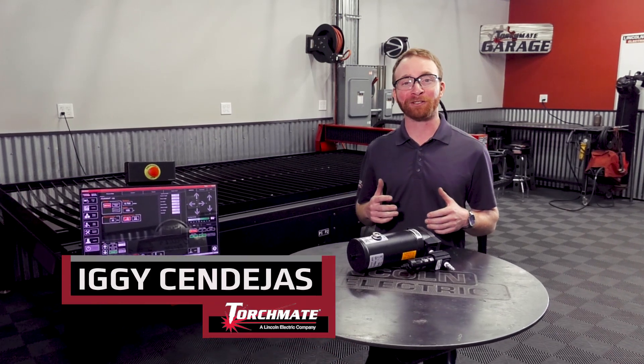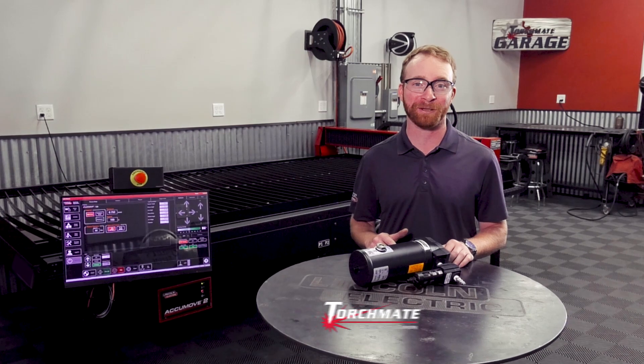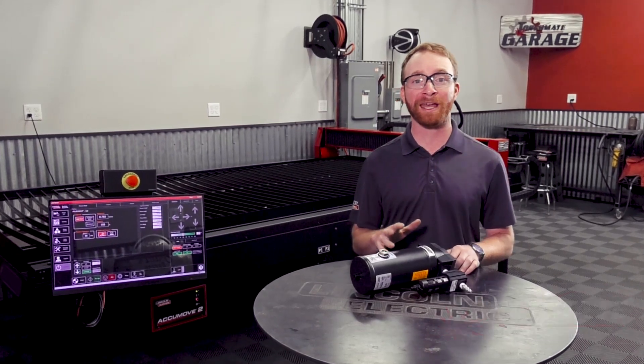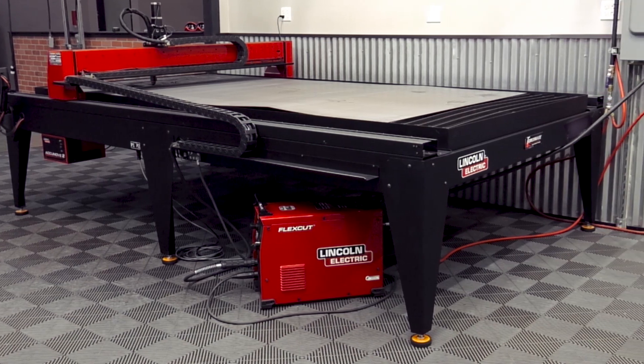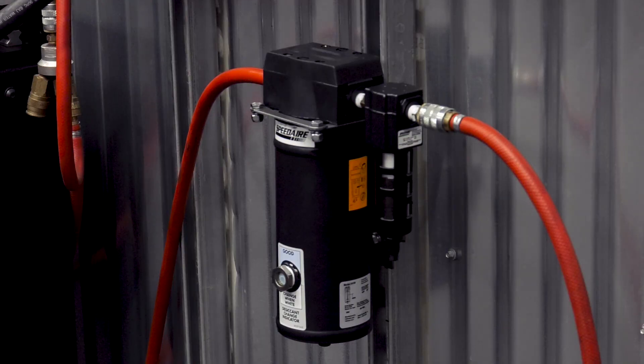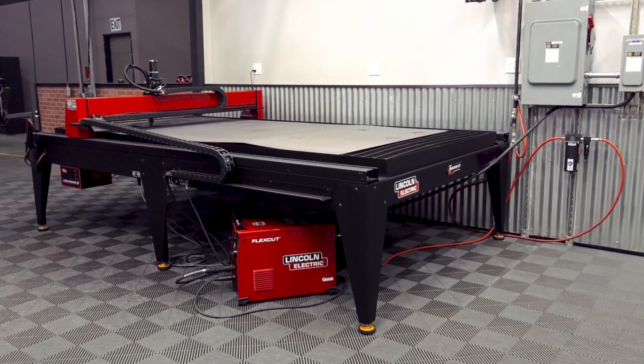Hi, I'm Iggy with Lincoln Electric and today we're going to talk about our two-stage air filtration system. The Lincoln Electric two-stage air filter and moisture separator are designed to provide your plasma cutter with clean dry air, and it's a highly recommended system to ensure your machine maintains excellent cut quality.